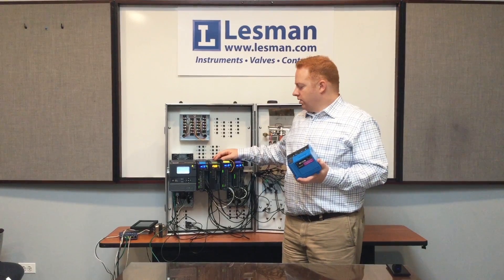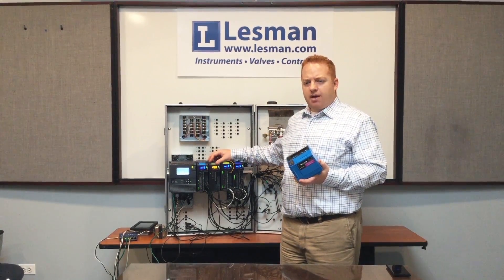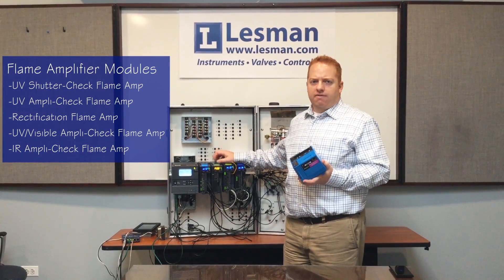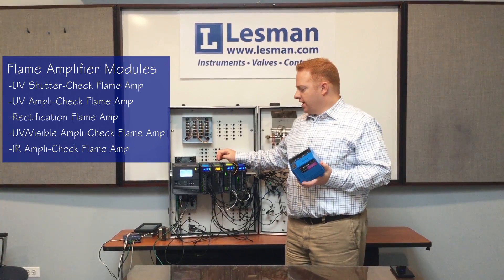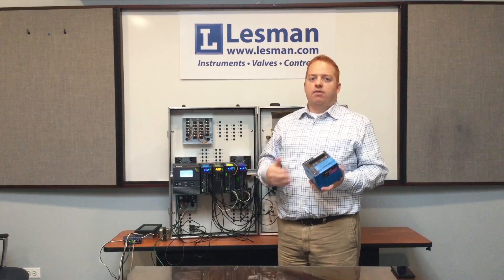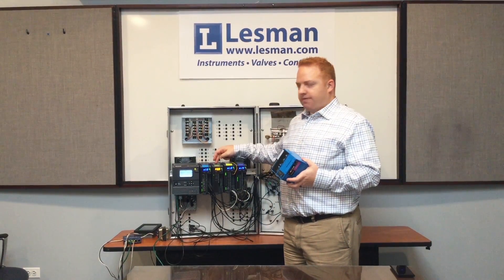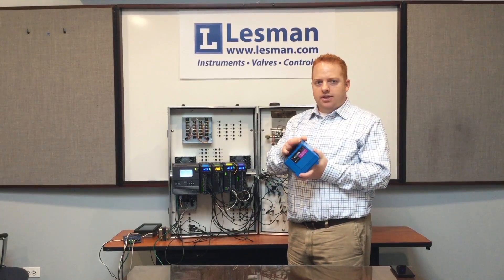Next to each Burner Control Module, you would mount a flame amp module, and there are four different types of flame amp modules for UV rectification and visible light, as well as a self-check UV amp module, and you would configure that within the Burner Control Module. These act as one module together when you go through the configuration, and I'll walk that through a little bit later in the video. Think of this flame amp module as your flame amp card that you would put underneath the 7800.